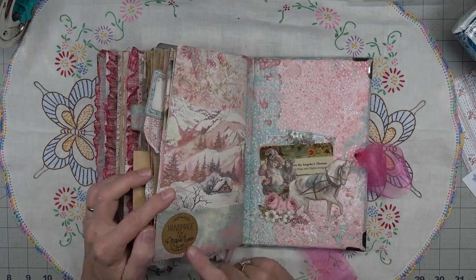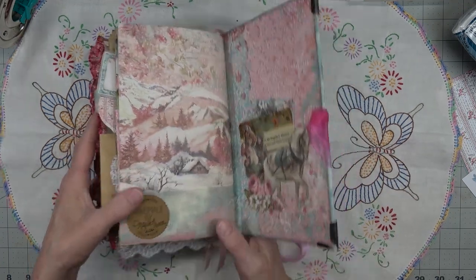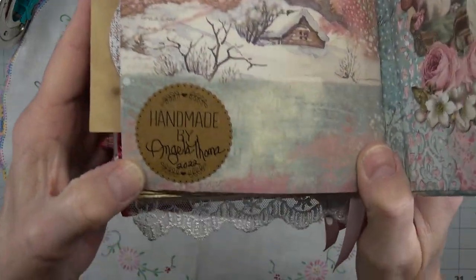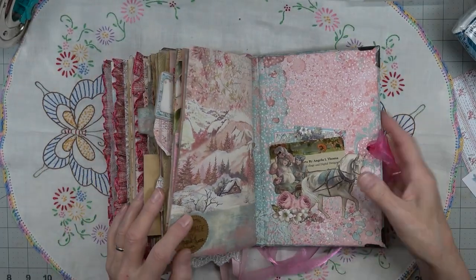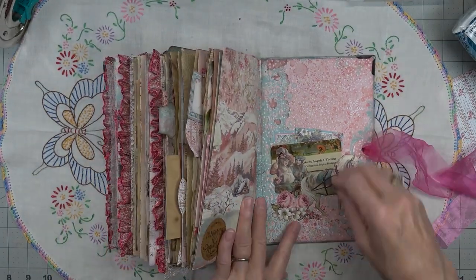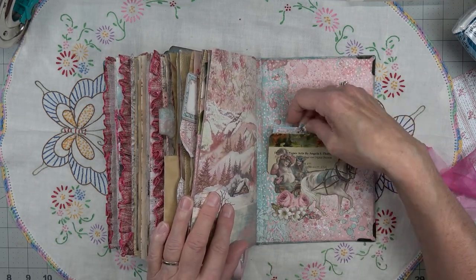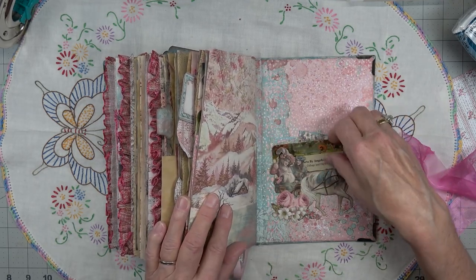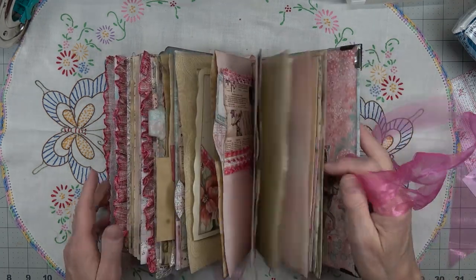And just another addition to the page, no pockets. Right here is some more extras I've added. Handmade by Angela Toma 2022 down in the bottom - I buy these at Walmart, they don't have my name on them of course so I have to put my name on them. Back here we have just a tuck spot with some extra elements and my business card. And so there we are.